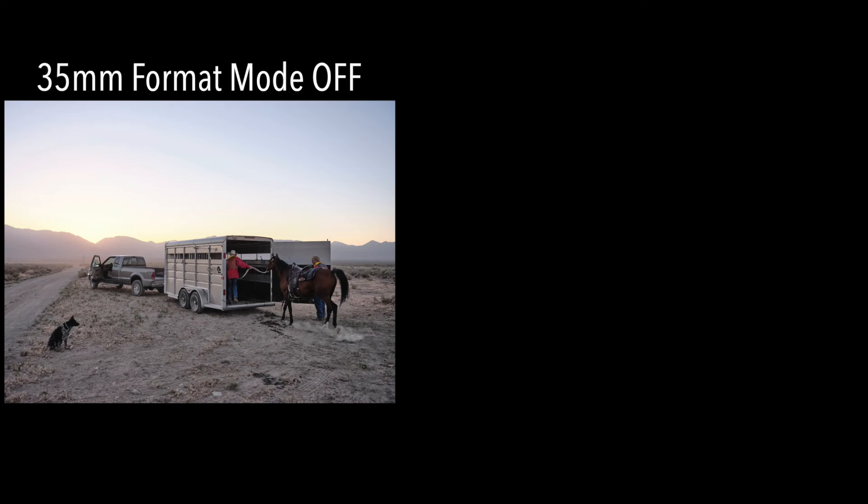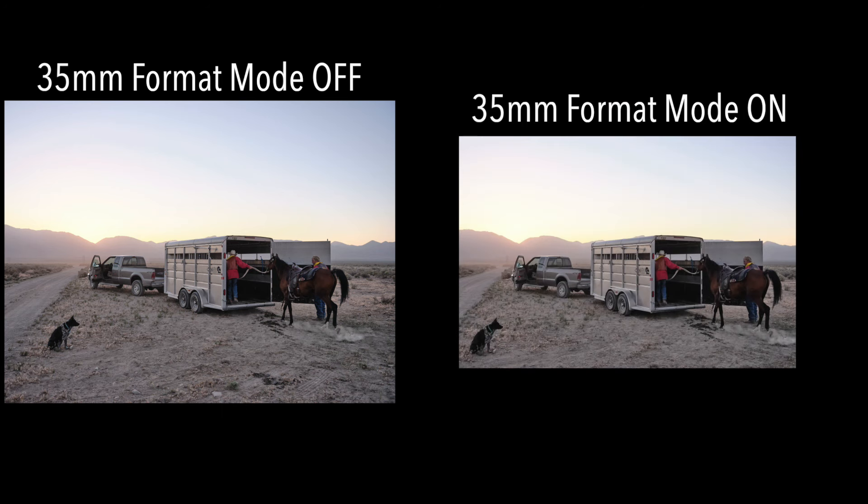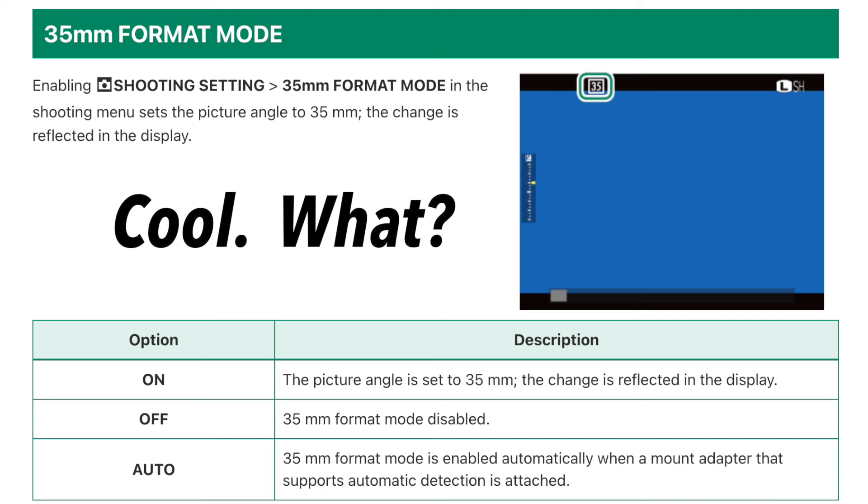35mm format mode — there's quite a bit of confusion around that, because when you enable it, you may notice that all you're really doing is cropping your photo and changing your aspect ratio. There's really not a lot of other information in the manual, but it's really important to understand what 35mm format mode does if you are using lenses with a Fujifilm GFX camera that were designed for 35mm cameras or smaller sensors.